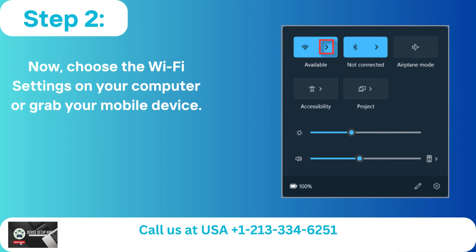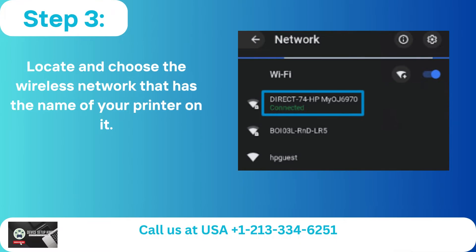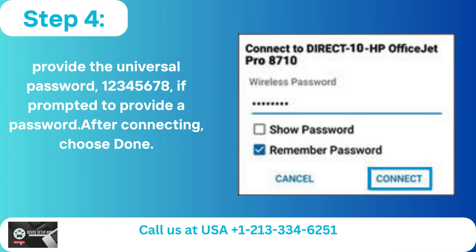Step 2 — Choose the Wi-Fi settings on your computer or grab your mobile device. Step 3 — Locate and choose the wireless network that has the name of your printer on it. Step 4 — Provide the universal password 12345678 if prompted to provide a password.